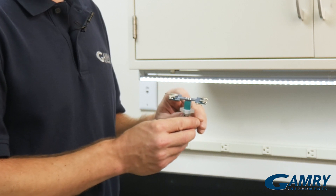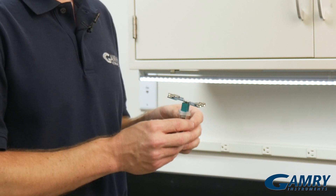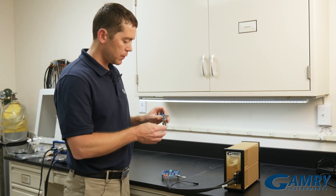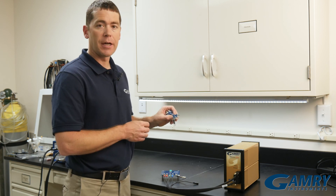The top of this lid also has holes for bubbling in argon or nitrogen, so you can deoxygenate your solution. You make your connections much like I just showed on the other holder — it has your working, working sense, your reference, and your counter connections.